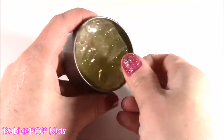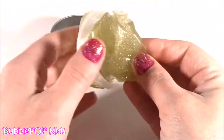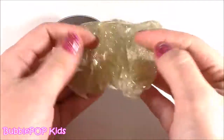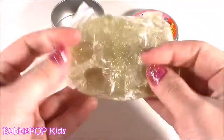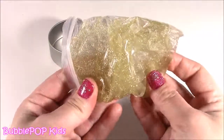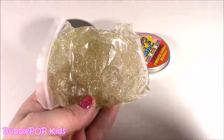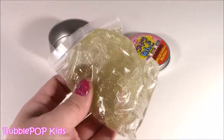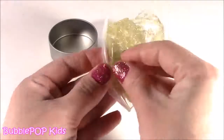Look how pretty that is! I did not expect it to be so silvery. Why is it in plastic? We can't even squish on it. This looks even better than I thought. It looks like clear, liquid glass putty with tons of golden or silvery sparkles. It's beautiful. And it's kind of weird - it's in a little bag. I guess so it doesn't dry out.